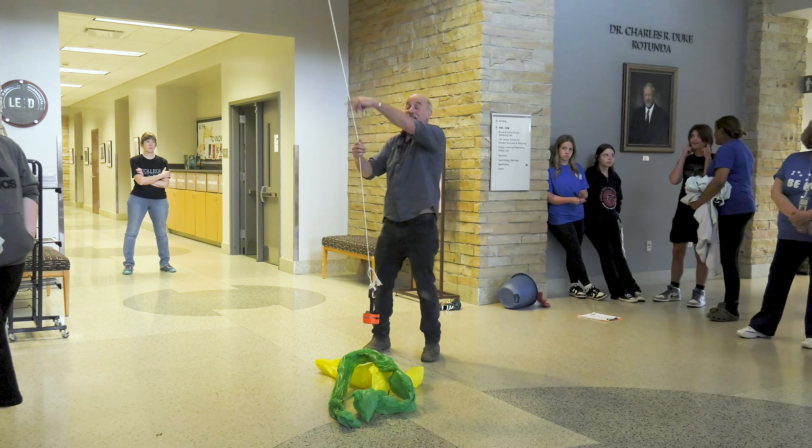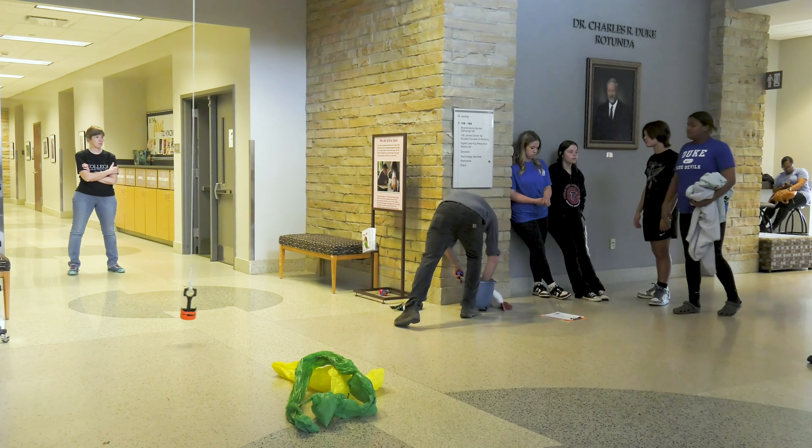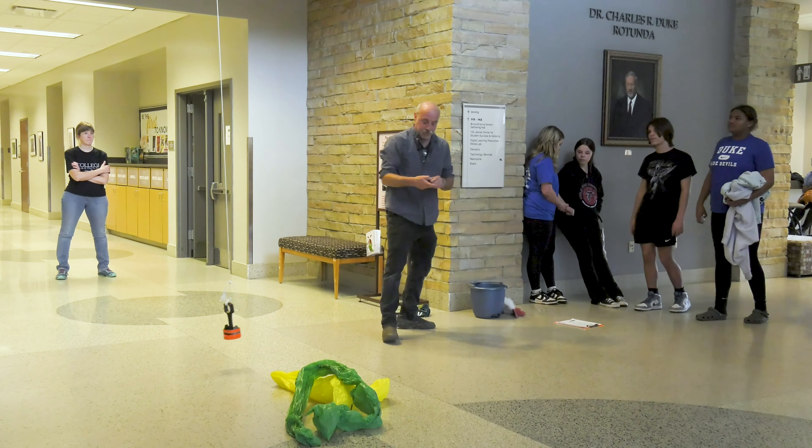I ate an egg, and this egg had energy of the sun in it — sun to corn, corn to chicken, chicken to egg, egg to Jeff, Jeff to raising the pendulum. Now what form is the energy when it's raised up? Gravitational potential energy. Then it falls — it's moving — what kind of energy is that? Kinetic energy, the energy of movement. It comes back up: gravitational potential again. It comes back, but it can't get any higher unless you ran up and gave it a shove.